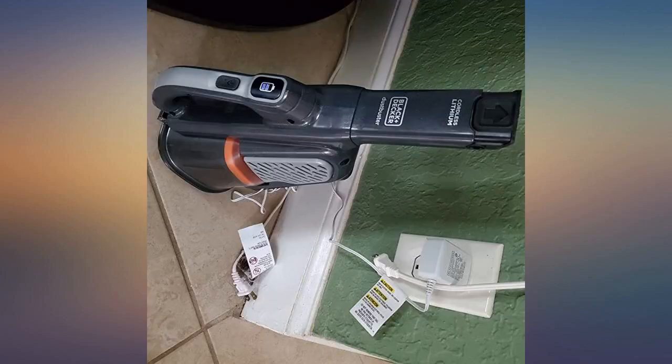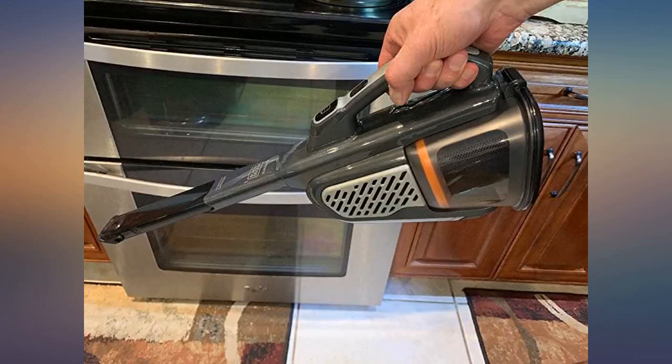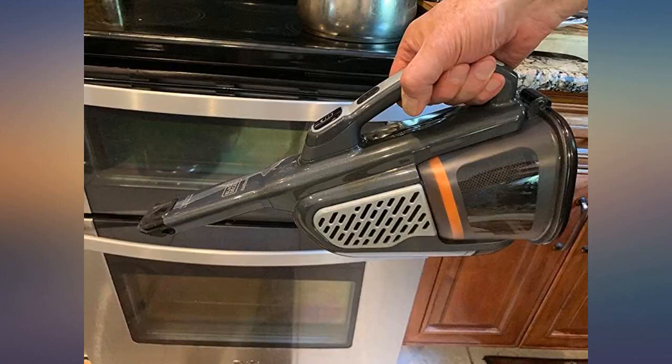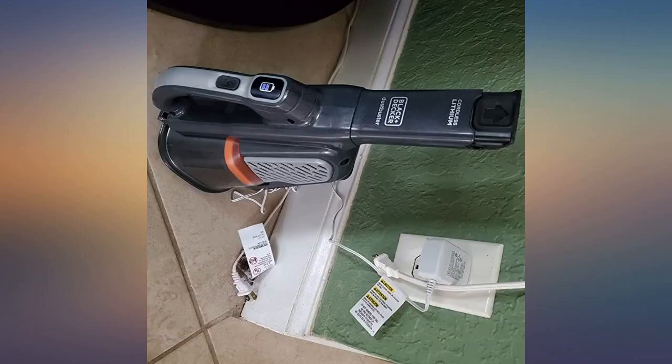I compare this to the Black & Decker workhorse I got last year — the BDH2010LP Platinum 20-Volt Max Lithium Ion model — which is my favorite ever. I'm a dust buster queen; I've probably gone through at least a dozen over the 26 years in our house, and they've come a long way with improvements.